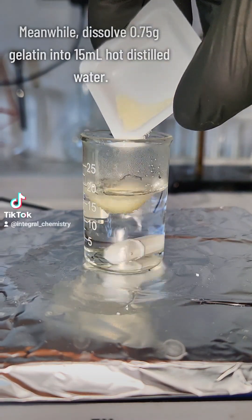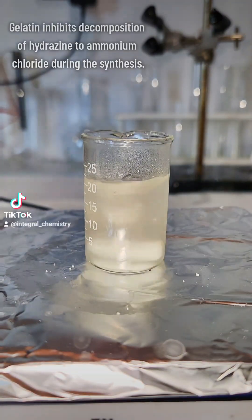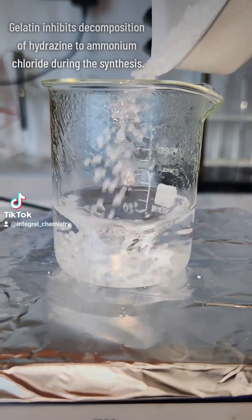I dissolve 0.75 grams of gelatin in 15 milliliters of distilled water. Gelatin is a crucial ingredient here, as it will favor the production of hydrazine rather than ammonium chloride.